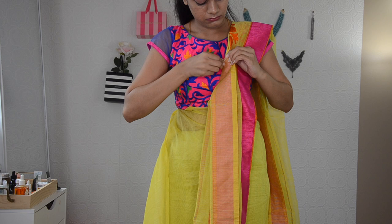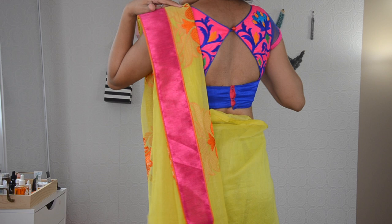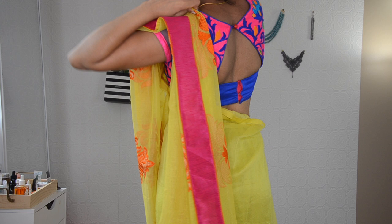And then pin your saree not exactly on your shoulder blades, but a little below your shoulder blades. That will help to make sure your saree looks perfectly pinned and not like just pinned without much care. So pin it a little below your shoulder blades and it is going to be really perfect.